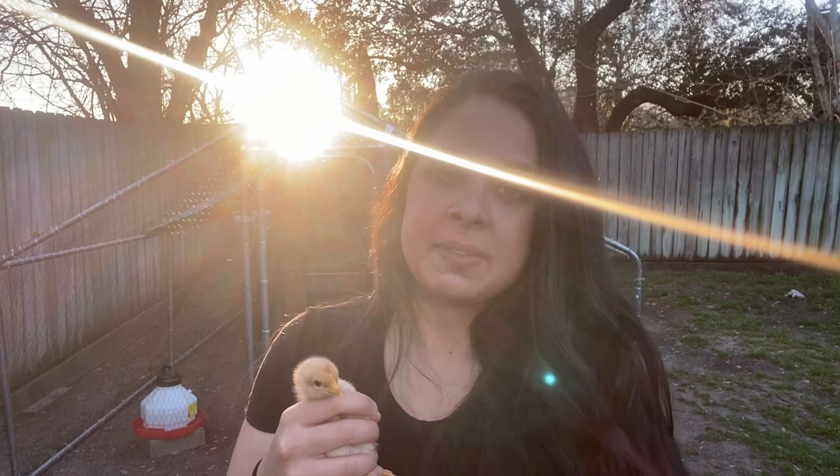The second option was for me to return little Jupiter and get another starlight green egger. But we've bonded already — I just don't have the heart to get rid of her. I'm already committed. I've already bought her and I just want to raise her and make it work, and I know it's going to work out. We'll just have to keep a close eye on them when they're all together and integrate them when everyone can hold their own.